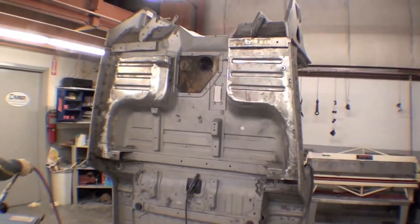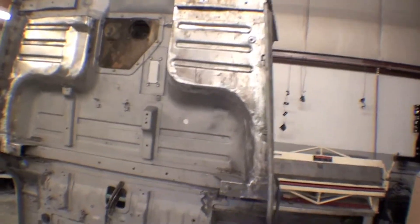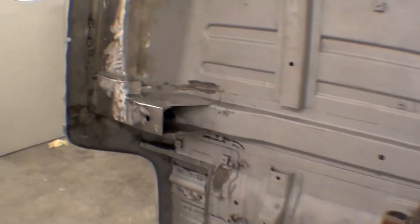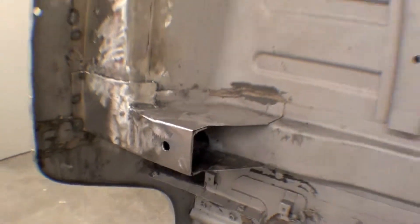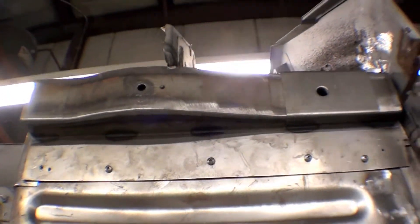A lot of our steel work is just about there. We have obviously talked about the pans, we've talked about the body mounts — that right there is complete, and on this side is complete. We also talked about our cowl mount; we have one of our brand new cowl mounts all up in there, and that is complete.